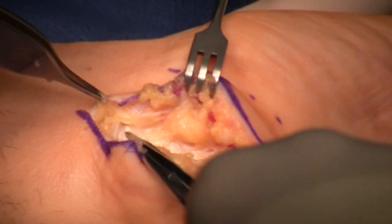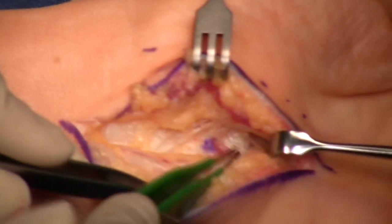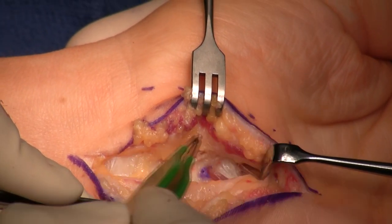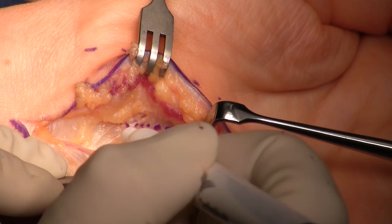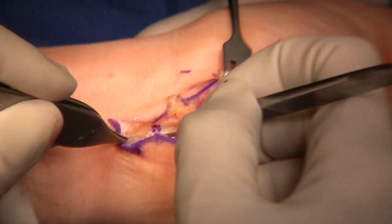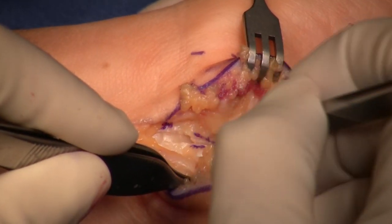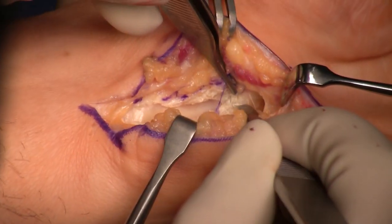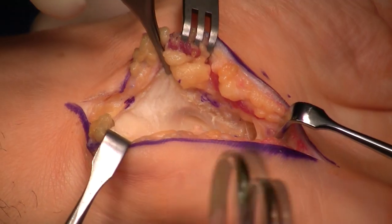Now I'm just going to show you quickly how we would do the carpal tunnel at the same time. There's that abrupt cut-off of the anti-brachial fascia. Distally I want to go to the V between the hypothenars and the thenars — that's the little V spot right there. I'll be opening the flexor retinaculum on its most ulnar side so that any collagen or scar response to healing will occur way away from the median nerve, going as far distally as that V between the thenar and hypothenar muscles.